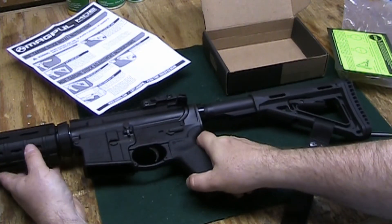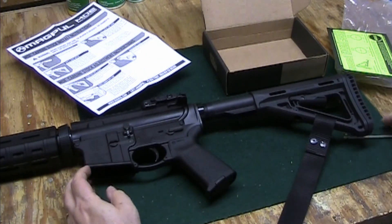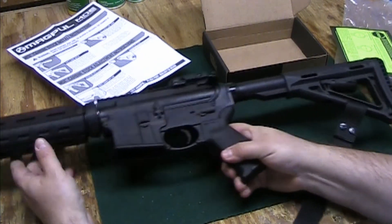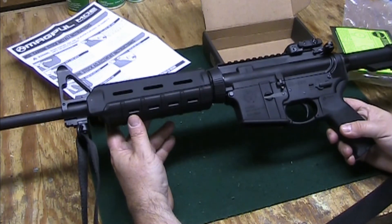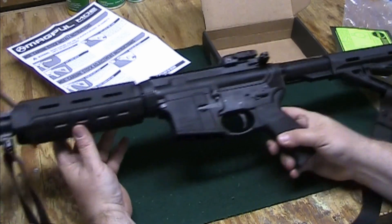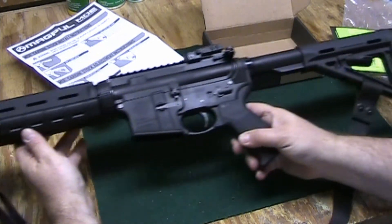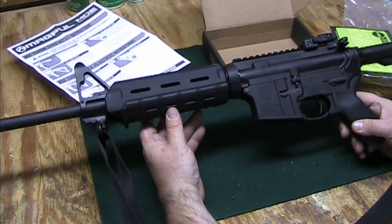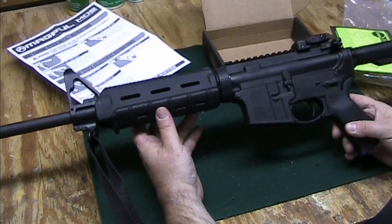And that is the Magpul MOE carbine stock. I think it looks great on the gun. I've got the MOE hand guards on the front, and I think it really, really looks good — very sharp. About a $50 investment really improves the looks of the gun. Bye now.